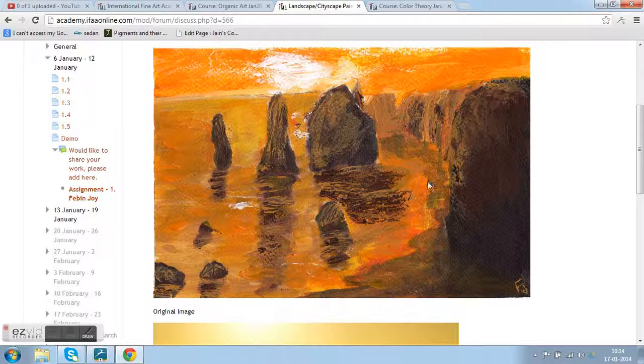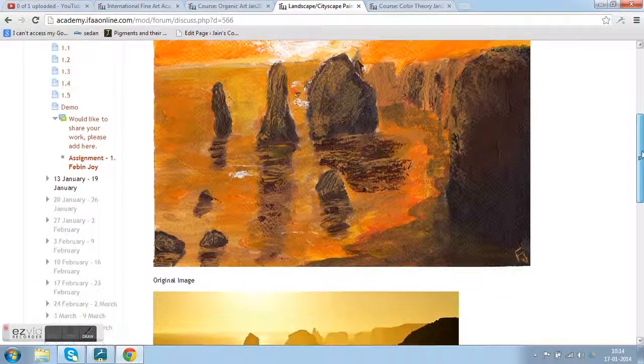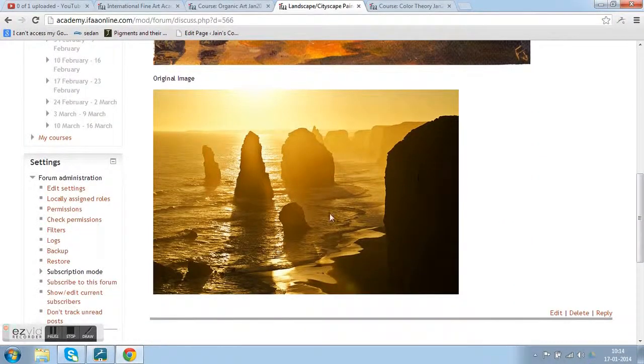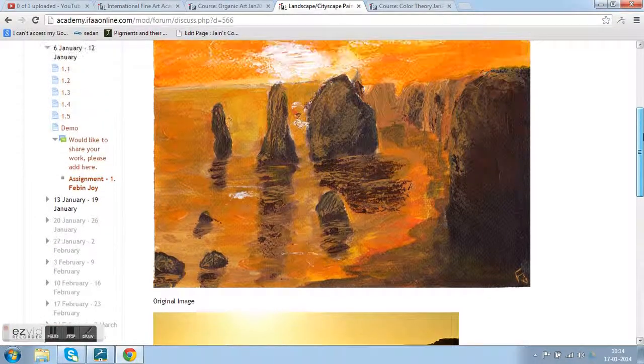Hello Febin, your brushwork and values are great overall, the composition is looking good. When we see the reference, the clips are at different distances. What you need to do is push some a little more in the back. This fountain is looking good, and as it's receding back it's getting muted — the value is changing.